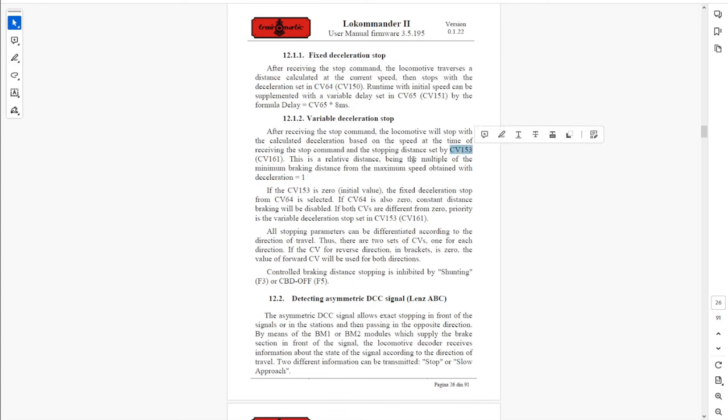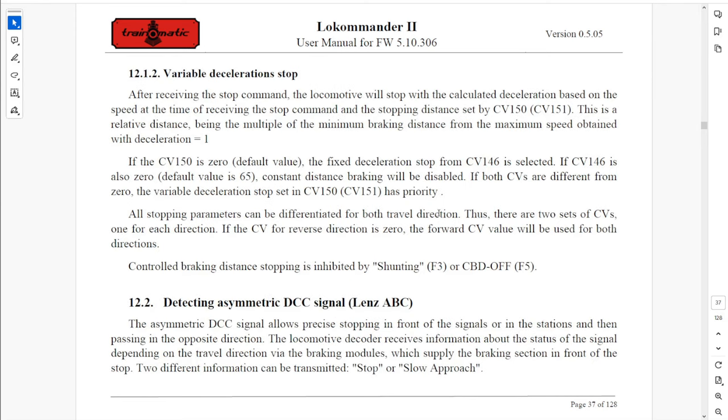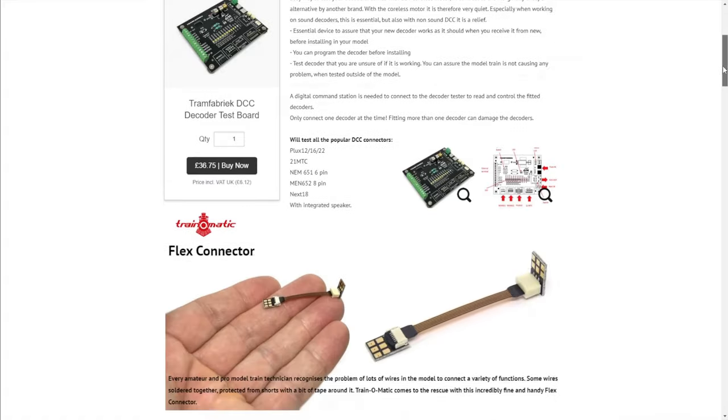Configured like the new version didn't really improve things much — it still suffered from inconsistent stopping with the same entry speed, and stopping position was still highly variable with entry speed. I contacted Train-o-matic trying to understand what I had, which I suspected to be a third, in-between configuration needing yet another different set of CVs, and got a series of extensive and very helpful replies from Giorgi — top marks for customer service. Ultimately, the conclusion was these decoders were running a very early version of the new ABC code and should have worked with the CVs I tried, but the firmware was not working as intended. The decoders needed updating.